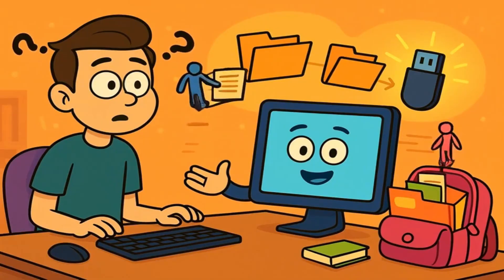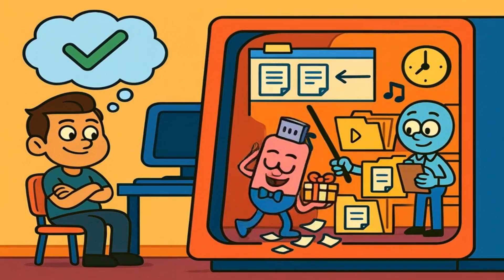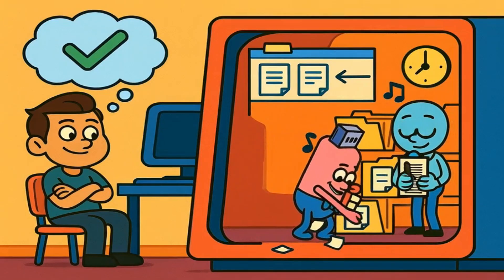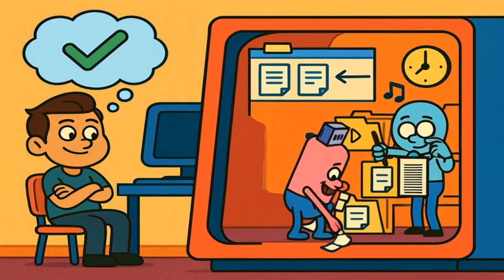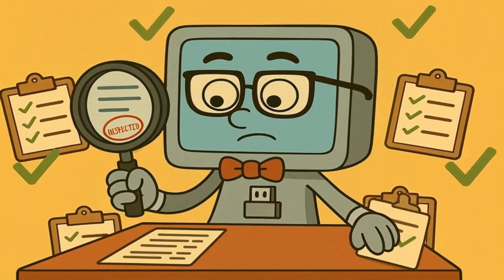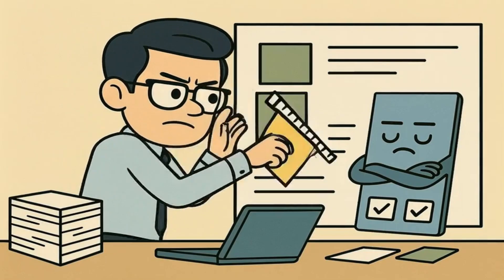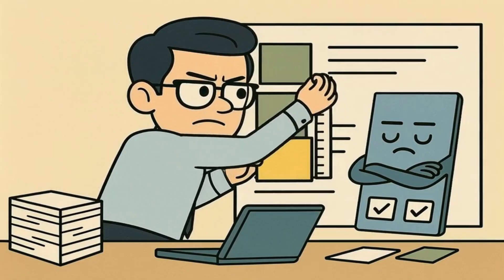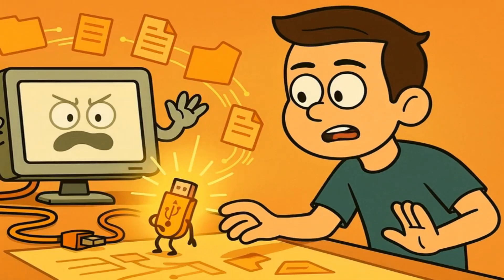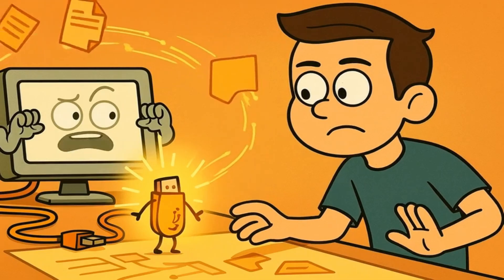Your computer might still be working with files on your USB stick, even when you think it's done. Maybe you saved a document five minutes ago, but your computer is still organizing it, making sure it's stored properly, or cleaning up some temporary files that it created. Your computer likes to be very careful and double-check everything — it's like a perfectionist who wants to make sure that everything is neat and tidy before finishing a project. When you suddenly remove the USB stick, it's like interrupting your computer in the middle of a very important task.